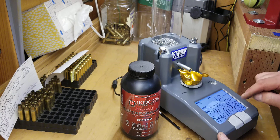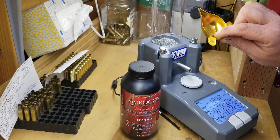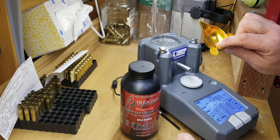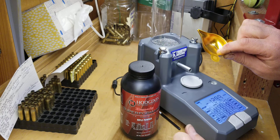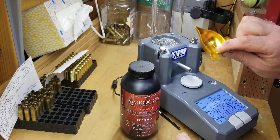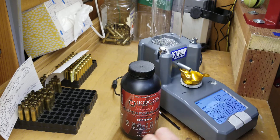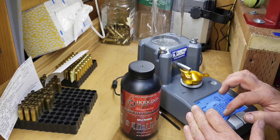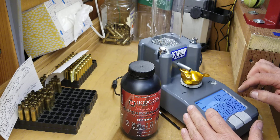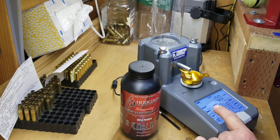I'm going to zero the unit with this pan. This pan has already been zeroed to the RCBS beam scale, so I can just take it directly across. That is zeroed. I'm going to cancel the previous load, whatever was on there.